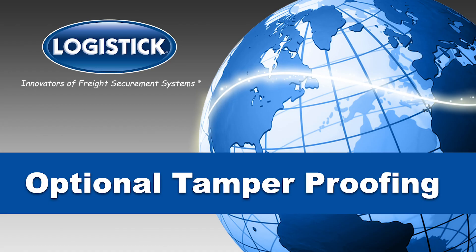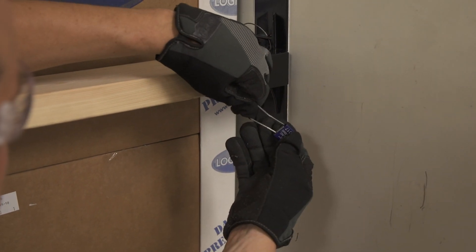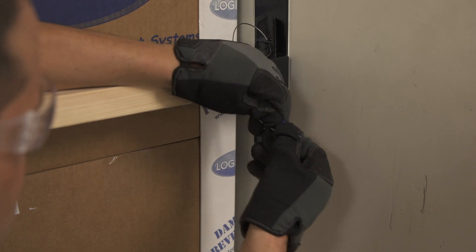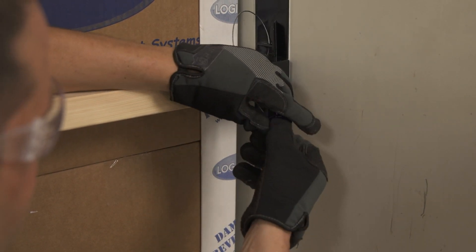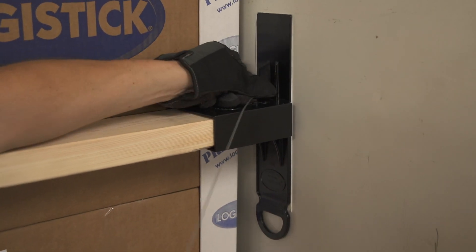Optional tamper proofing: Loop the security seal through the slot located at the top of the track. Lock the security seal into place. Repeat for the opposite side to ensure that the LogiTrack will not be removed until received at the destination.